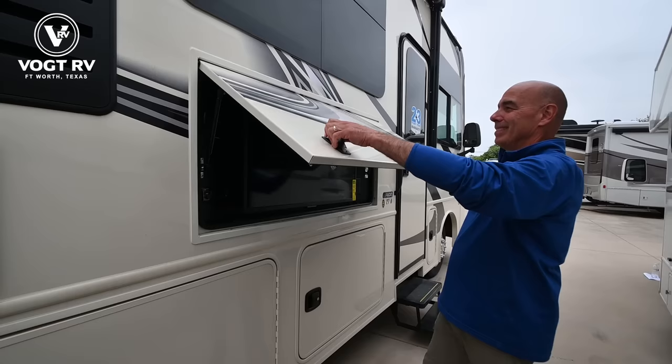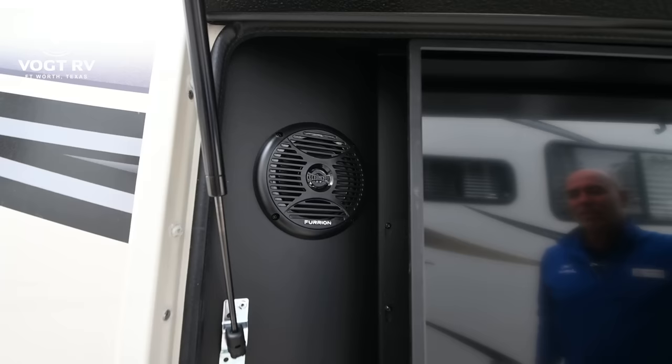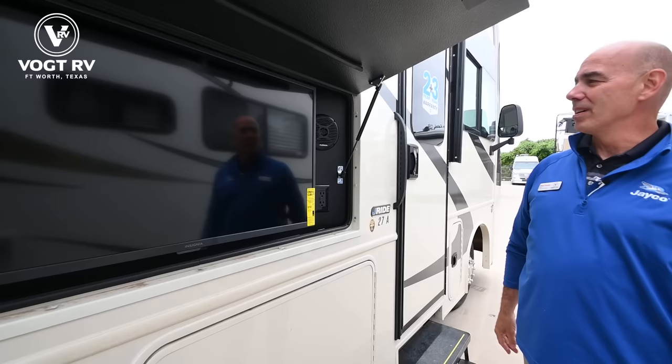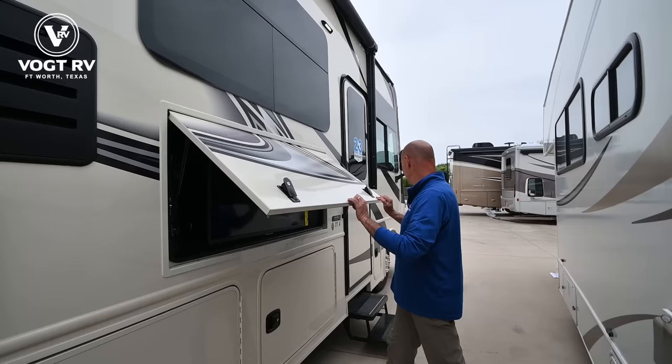Behind this door there's a TV — and a nice one too, with speakers mounted into the whole assembly. We have an optical drive so you can play a CD. There's an Insignia brand TV and power outlets right here, so you can charge your cell phone. Really handy to have a nice TV right on the patio side, right underneath the awning.